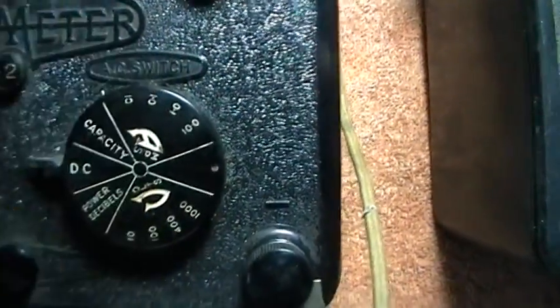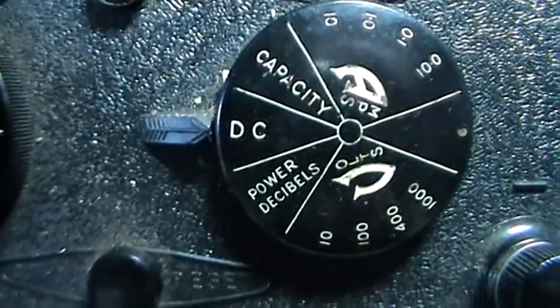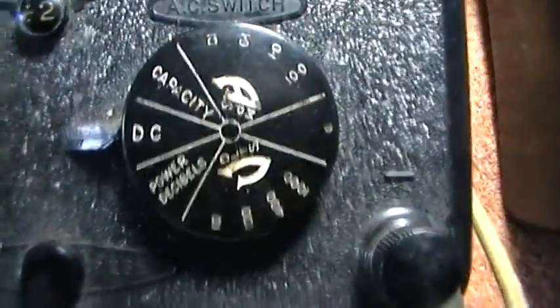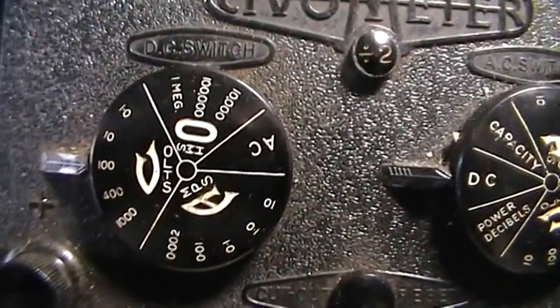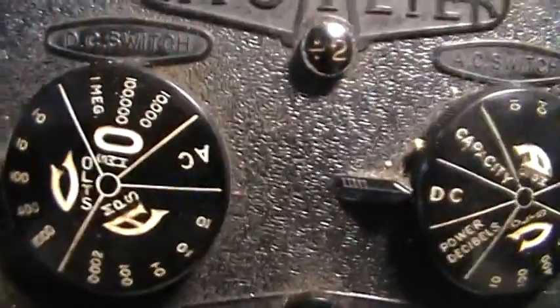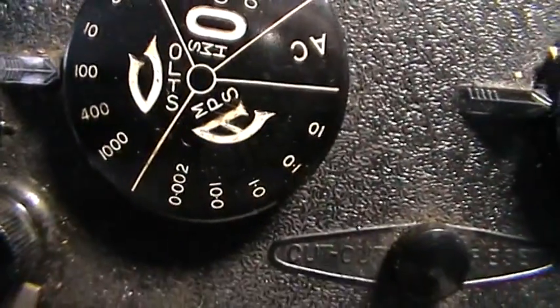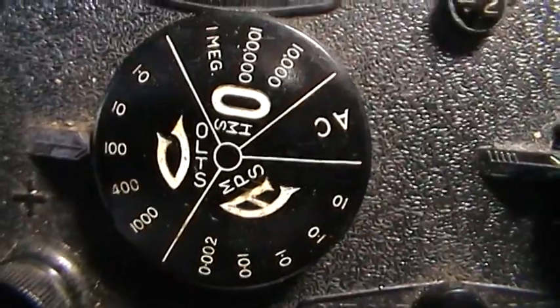We're going on to DC volt scales. So you switch that to where it says DC — it's self-explanatory, but I'll go over it. The other knob, on the DC range, you switch that to whatever range you want. It starts at one volt up to a thousand. At the moment it's set on a hundred — full scale would be the hundred.